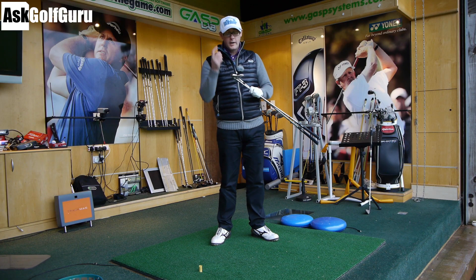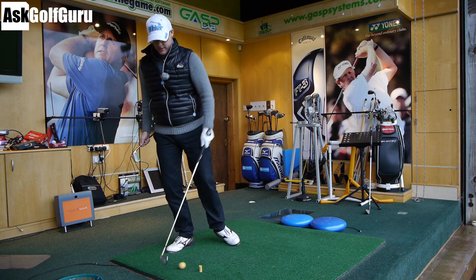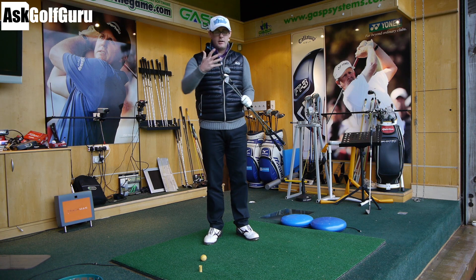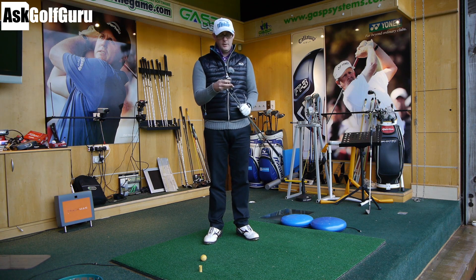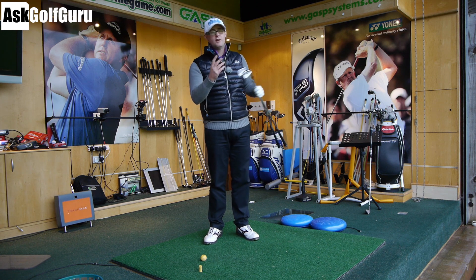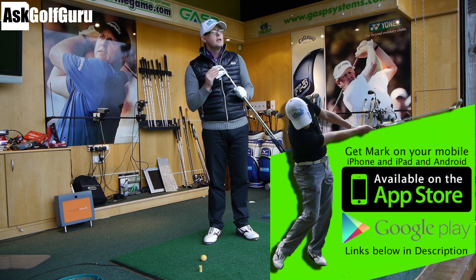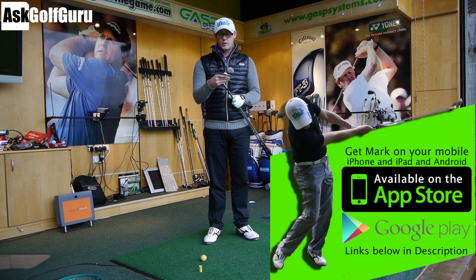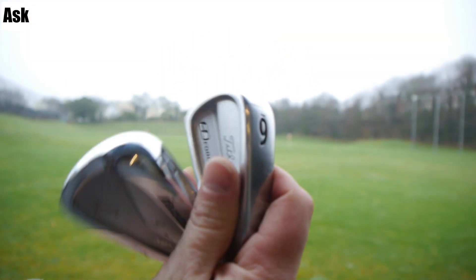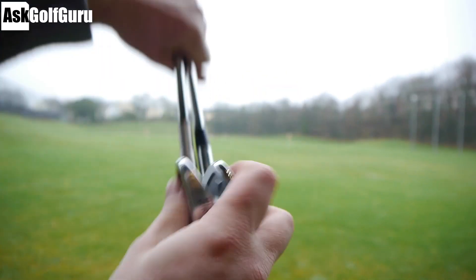Mizuno MP64 hitting up against the Titleist CB Forged. Now, before we start, I used a 64, so yes, I'm going to say I prefer the 64 over this, but that's my feeling before the comments start. Let me just try and give you an idea of what both of these clubs can and can't do for you. Both of these clubs are trying to fill the same brief — launch, feel, looks. They're trying to achieve the same thing. The bottom lines on both of these clubs are almost identical for thickness. The amount of cavity help in the back, apart from a slightly different shape in the muscle barring, they look exactly the same. The amount of help to none is the same.